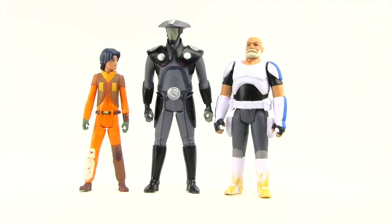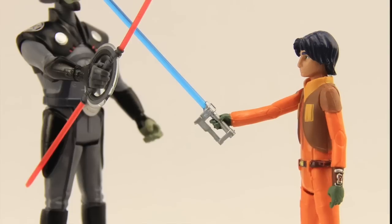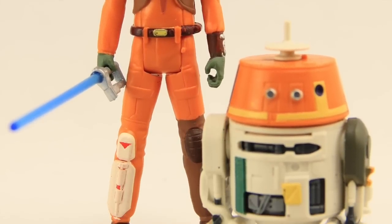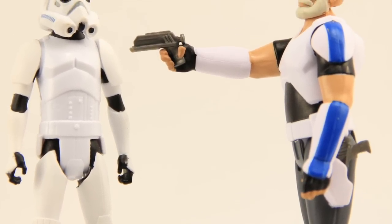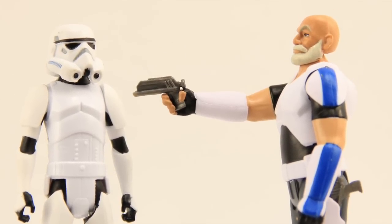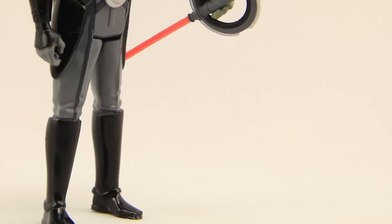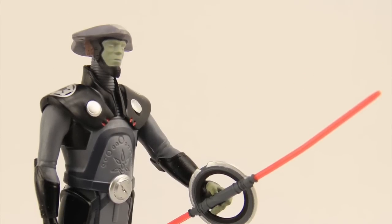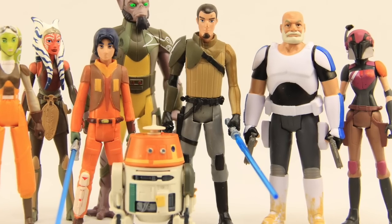Overall, I like these figures. I like the look of them — good paint applications and they look very much like what we see in the cartoon. Accessories are pretty good. Obviously the Ezra figure is a reissue; the only reason I got it was for the lightsaber, and it would have been nice if the blade were removable so you could also use it as the blaster. I wish they had more articulation, as I always say with these basic figures, but if you've been collecting these you know what to expect. These figures are out on shelves now. We'll have a full gallery of images up at JediInsider.com — link in the description below. Leave a comment, let us know what you think, please like the video, and follow me on Facebook or Twitter. Until next time, I'll catch you later.